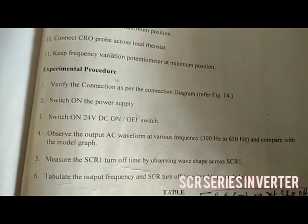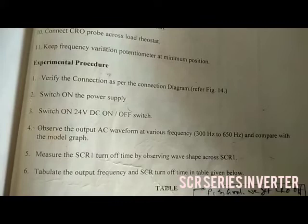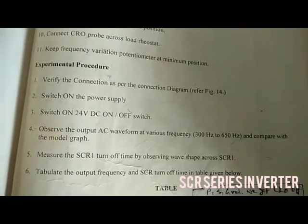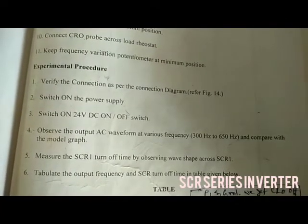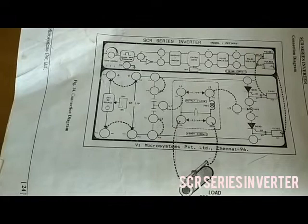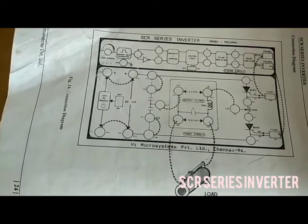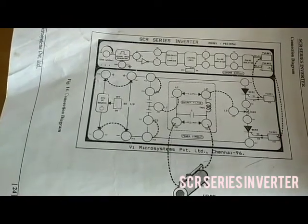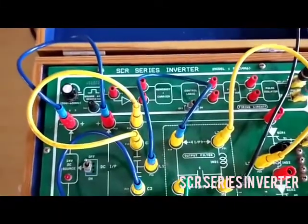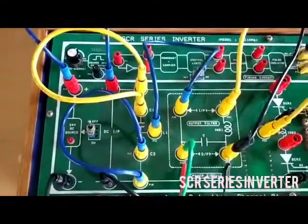This is the experimental procedure. We are doing it using the kit — that is, the SCR Series Inverter is done using the kit. They are giving the connection diagram showing how to connect. This is the SCR Series Inverter Modular Kit, and we have connected it according to the connection procedure.